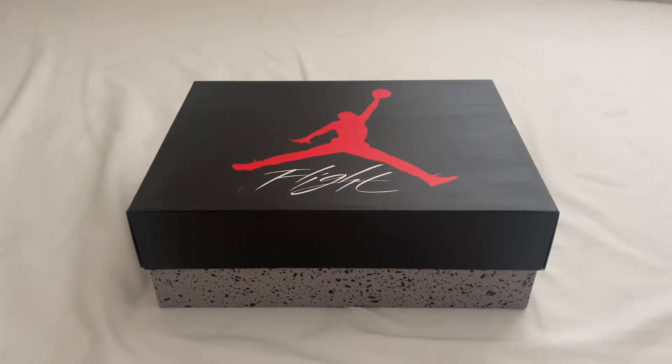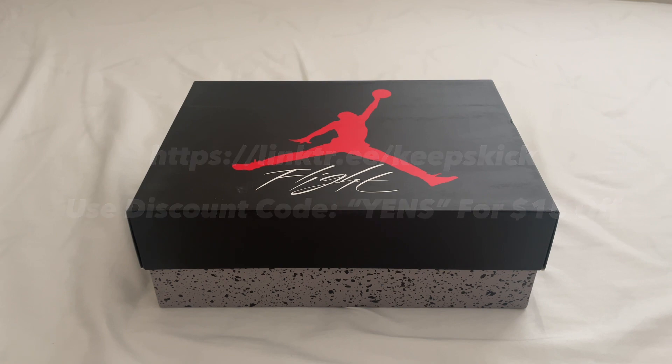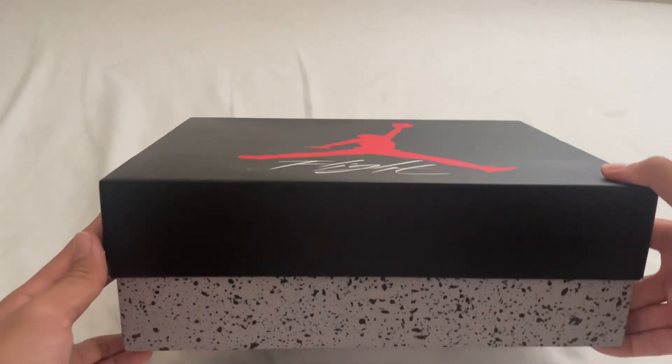What's going on YouTube, it's YansKicks back again with another rep review for you guys. Before we get started with this review, make sure you check the seller link — it will be in the description below and on the screen. Also make sure to like and subscribe for more content like this in the future. Let's get started with this review.